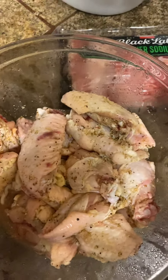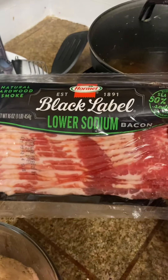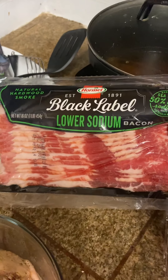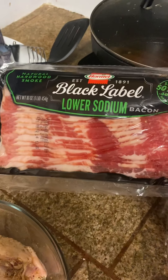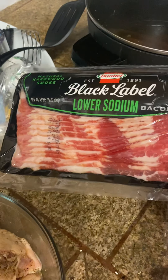I'm trying out this low sodium bacon by Black Label — it's Black Label low sodium bacon. I'm gonna be trying this out for one of my breakfasts this week and I'll share that with you as well.